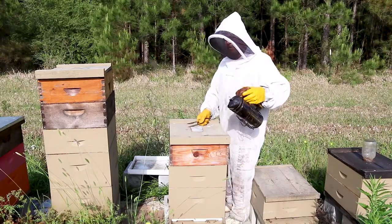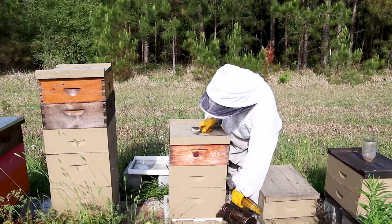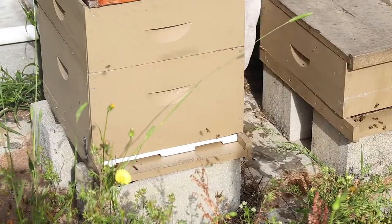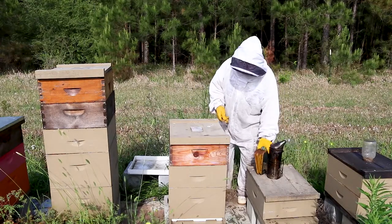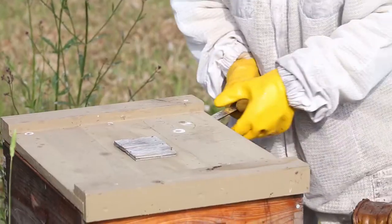What I want to do first of all — and this is kind of optional — is do a few puffs of smoke right on the front of the hive. Your smoker should be lit and your smoke should be cool. Then go ahead and pry the cover off. This is what they call a migratory cover.